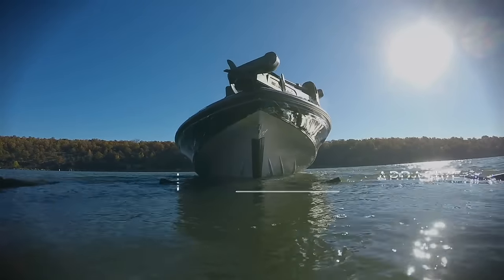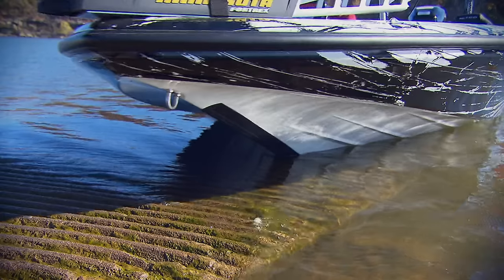The KeelGuard is designed to protect the hull of your boat from sand, rocks, oyster beds, and even concrete ramps.